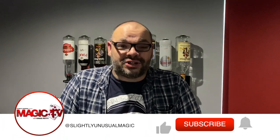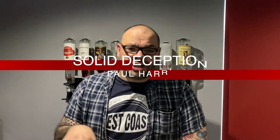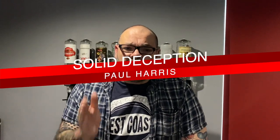Hey guys, welcome back to Magic TV. My name is Craig. It's nine o'clock, it's time for a magic life. Today I'm going to be doing a trick with a nice deck of cards. These are called Aqua Playing Cards — they've recently come out. You can get them from all good magic dealers, just search 'Aqua Playing Cards'.